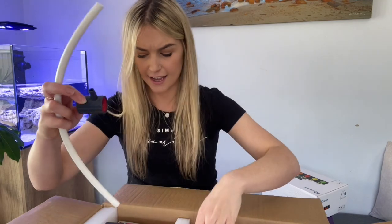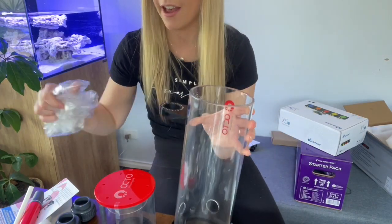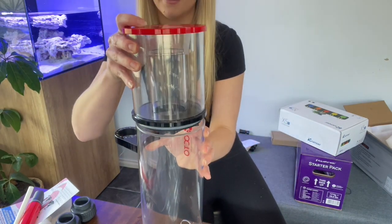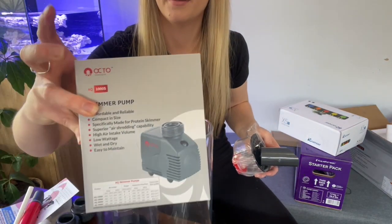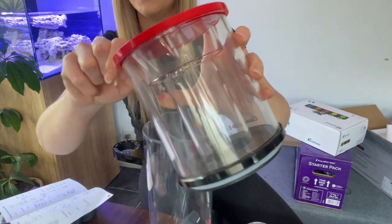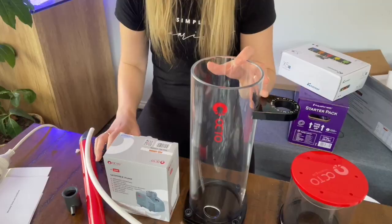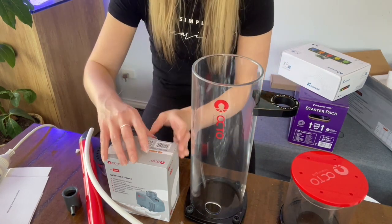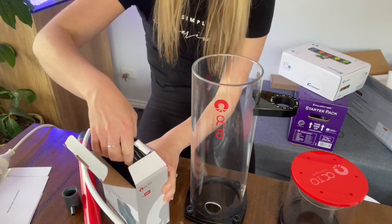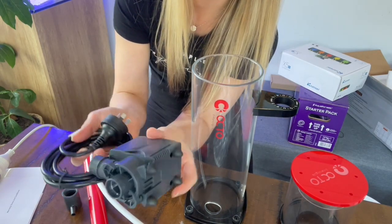So you get those two parts there. You get this nozzle and here is the main chamber for the skimmer. We've got the top part that goes on there. It comes with the skimmer pump right there and also some other sections. There's your collection cup. I'm just going to take that skew tape off the sides there. So this is everything that you get in the box. We are going to open the pump and put that in.